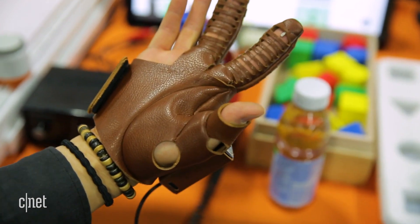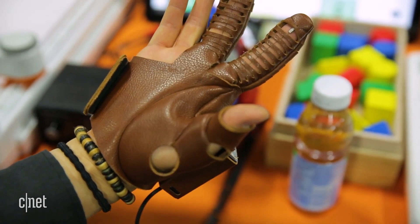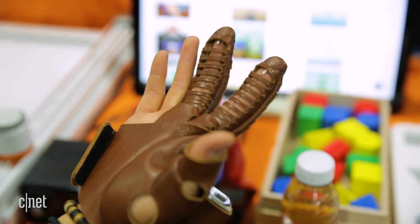Neofect, the company that makes the Neomono, is going to be having a Kickstarter later this year and they're hoping to have it out by the end of the year.